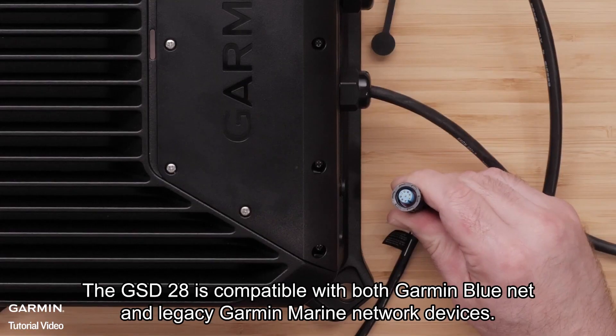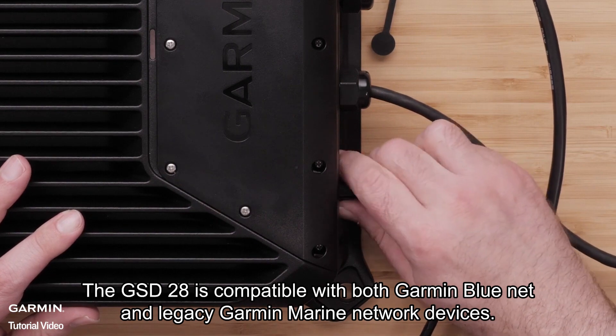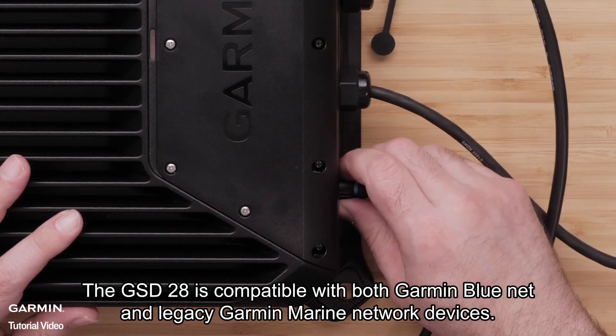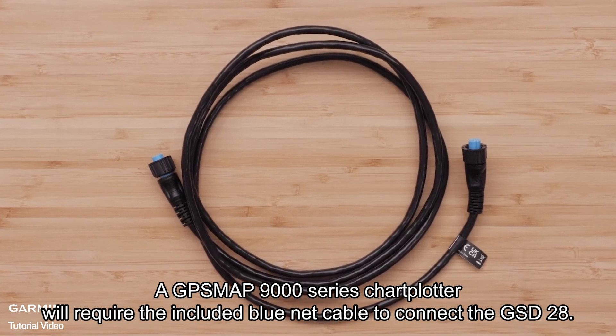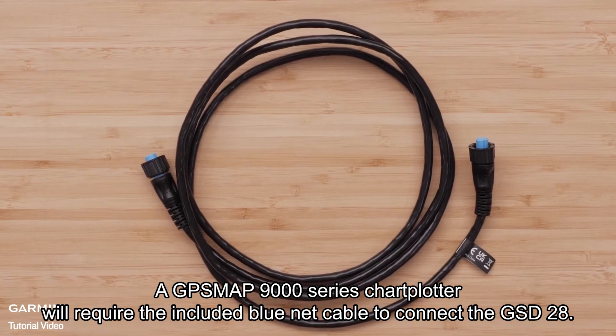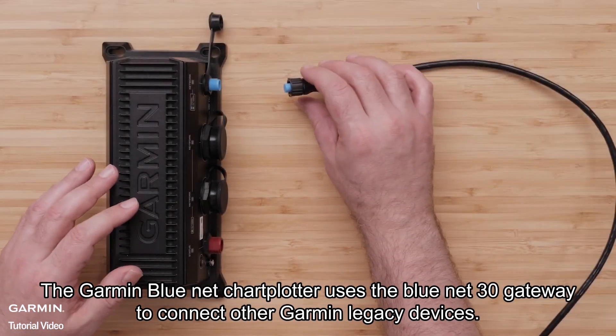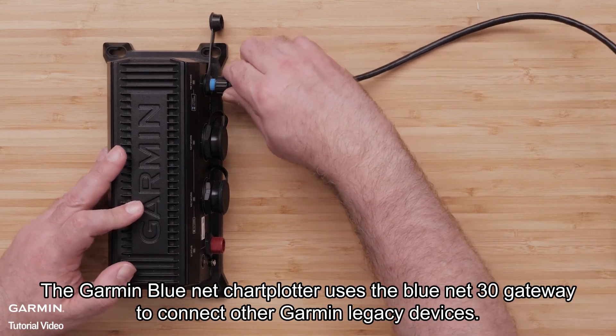The GSD-28 is compatible with both Garmin BlueNet and legacy Garmin marine network devices. A GPSmap 9000 series chart plotter will require the included BlueNet cable to connect the GSD-28. The Garmin BlueNet chart plotter uses the BlueNet 30 gateway to connect to other Garmin legacy devices.